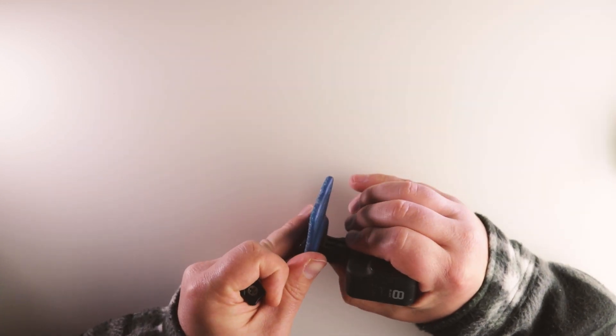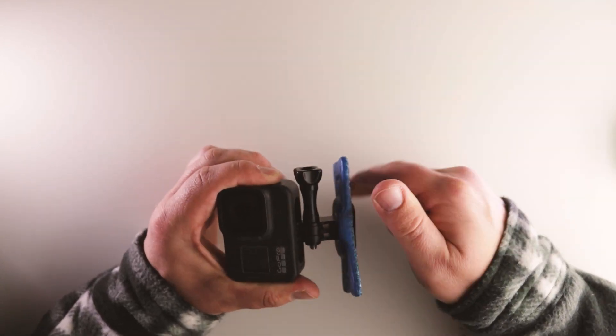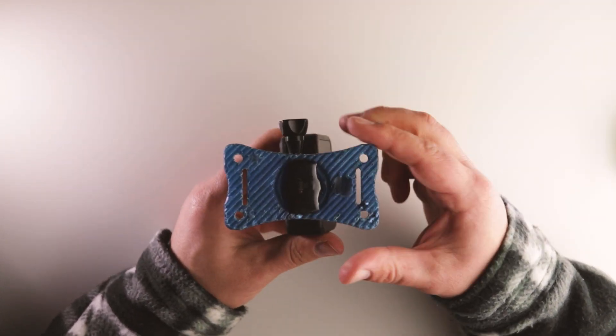So let's talk price. These start from £24.99 going up to £27.98 altogether. You can get these available on the Nartec website, which is nartec.com. The link will be in the description box down below.